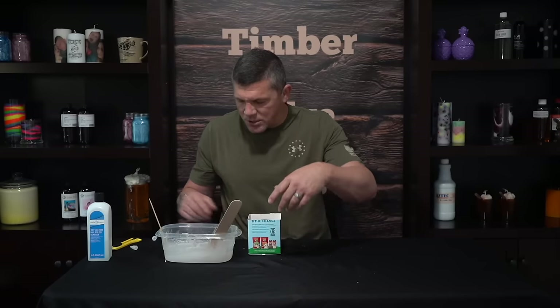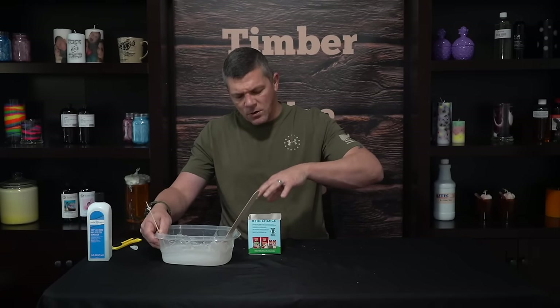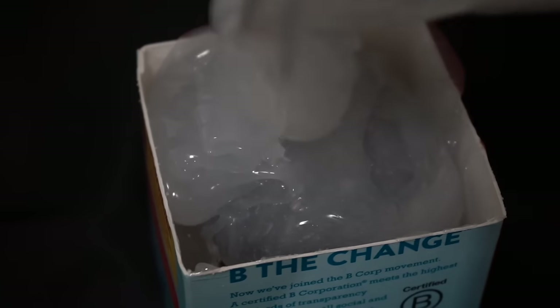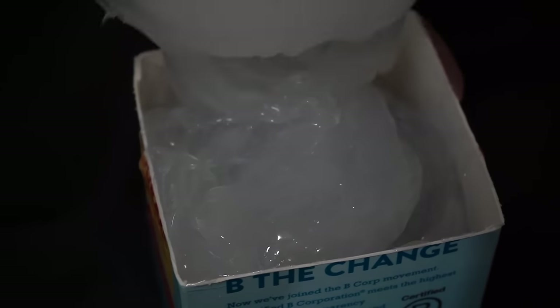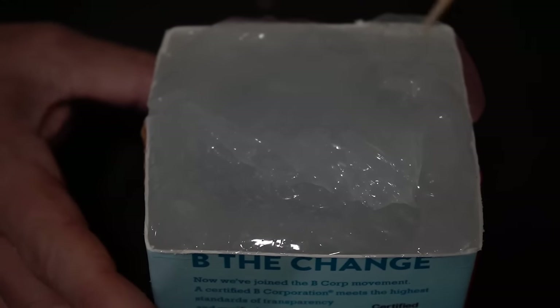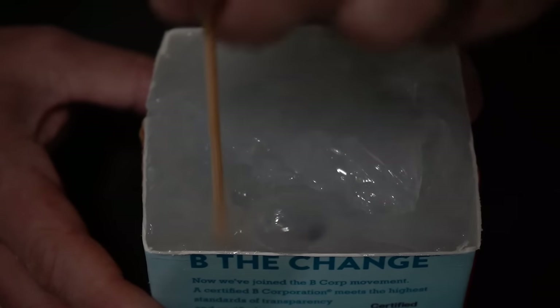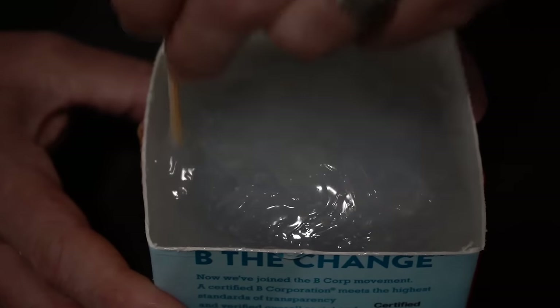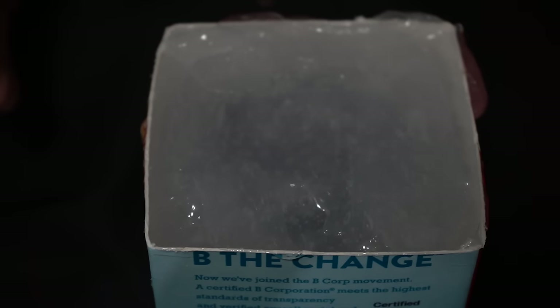I'm going to recheck it and make sure it's still centered. We're going to try to pour around the edges first and just let it gradually fill in over the top. So we've got our mold filled. Now we're just going to take some type of skewer or rod to try to work out any air bubbles that might be trapped in there. One last smooth over the top — as it settles, some more air bubbles are going to pop out. The top is going to smooth a little bit better and it should be nice and clean and even when it's fully cured.